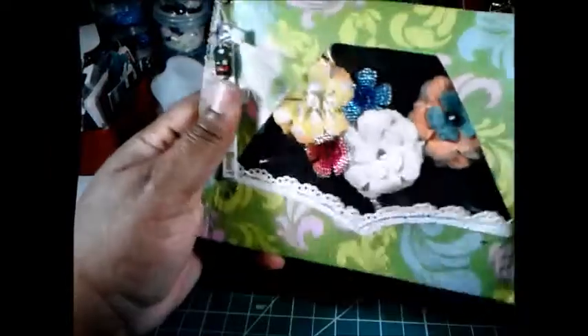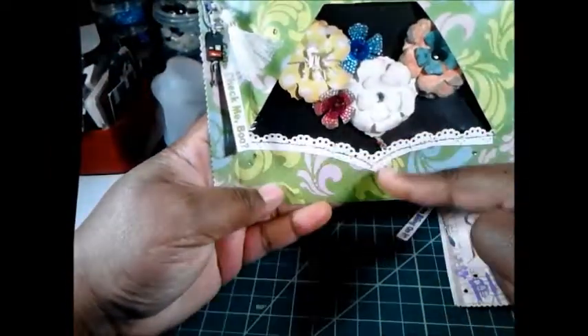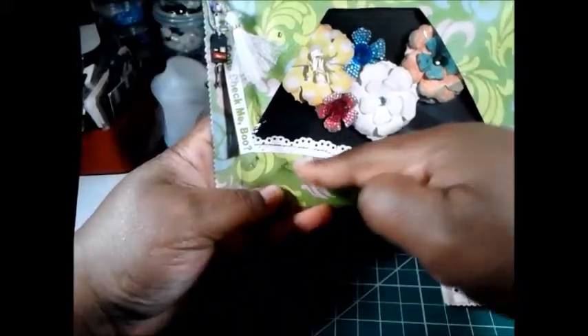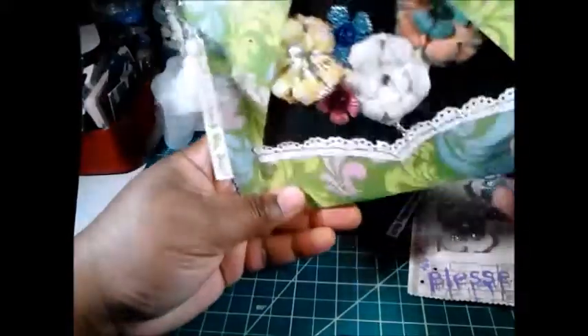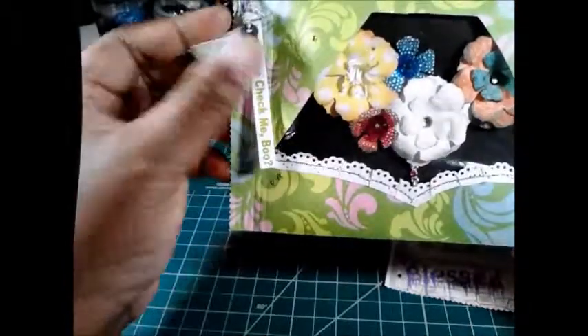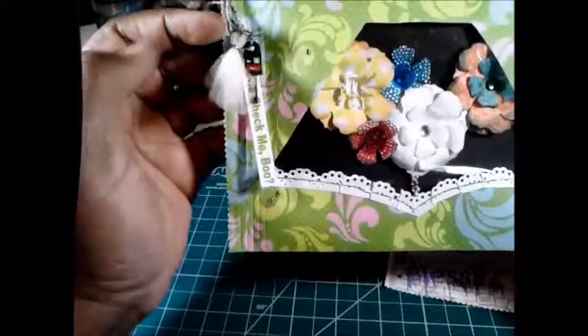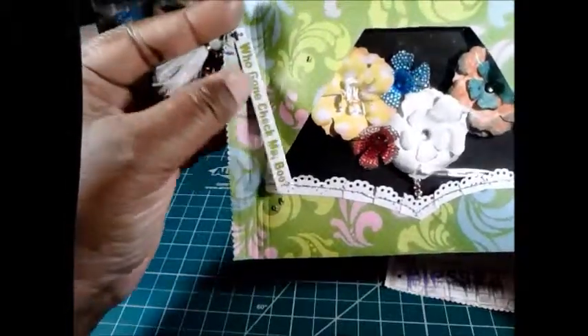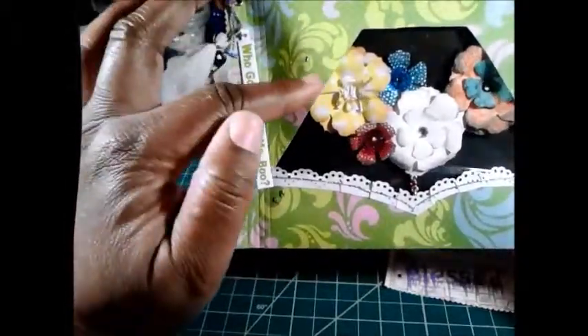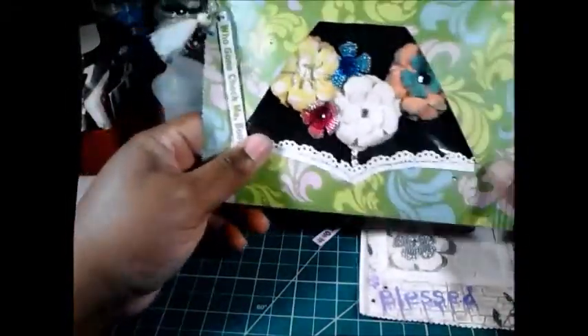This is the final one — this is the necklace. I made the bag shaped like cleavage so you can see the necklace, so it looks like the necklace is on a person. Here's the tassel and there's the key. The word tile says 'who gonna check me boo,' and I put some little crystals on it — I put little crystals on all of them.